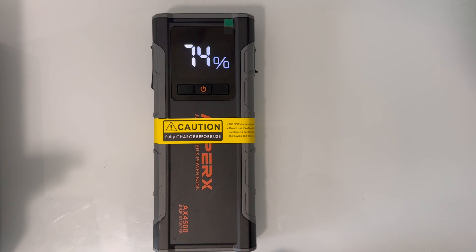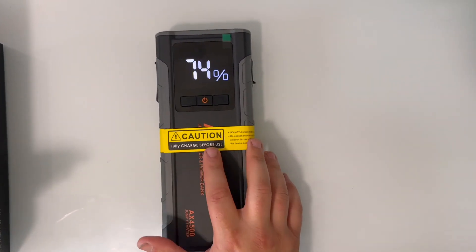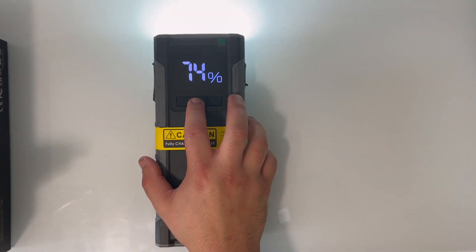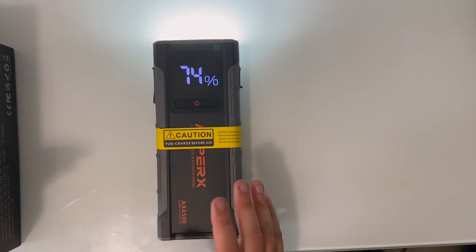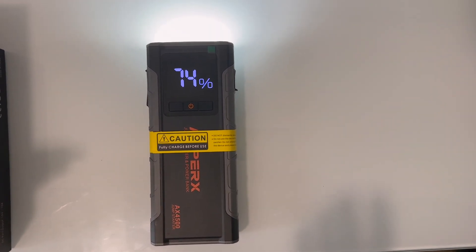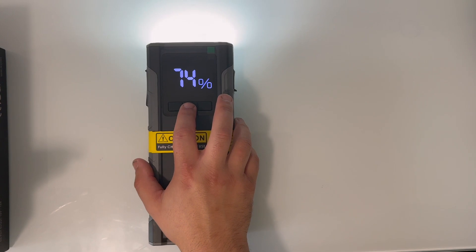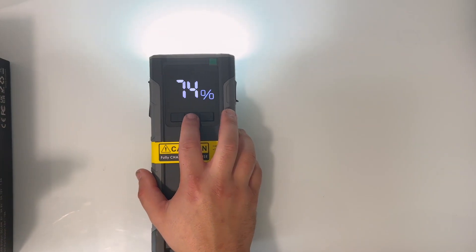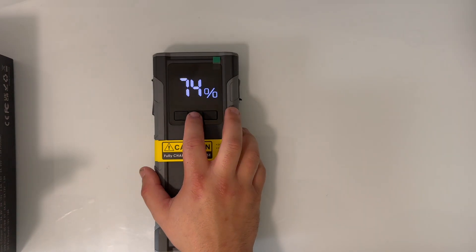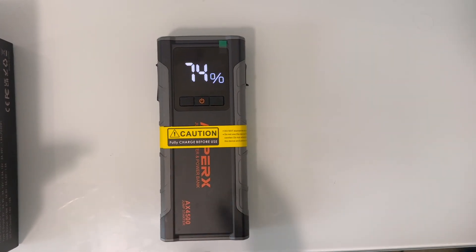The power button can also be used to activate other modes on the device, mainly the flashlight on the end of the jump pack. To turn on the flashlight, hold down the power button for about five seconds and it will activate a solid bright beam of light. The light on this jump pack is pretty impressive — it's the largest light I've seen on any jump pack, and it's pretty bright. If you click the button without holding it, it'll change the flashlight modes: click once for strobe mode, which flashes rapidly; click again for SOS mode, which flashes slower for emergencies; click once more and the light will turn off.